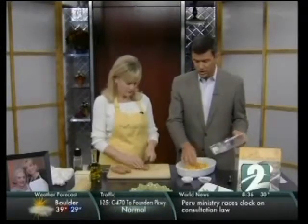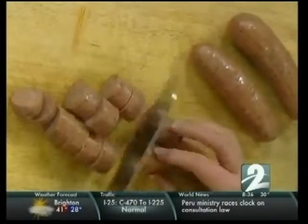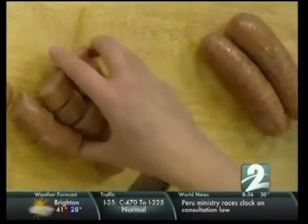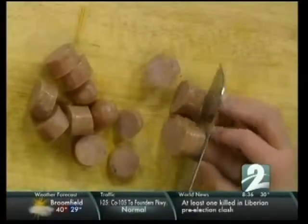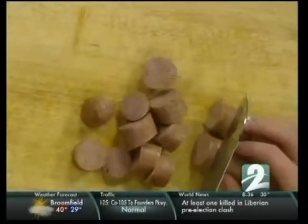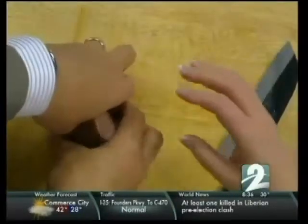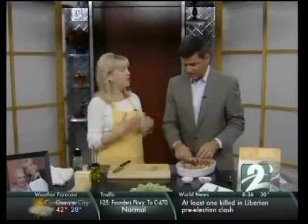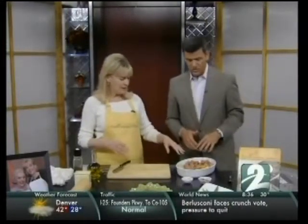That's peeled and cubed butternut squash, uncooked. As opposed to the sausage, which is pre-cooked in packages. This is a chicken and apple sausage — the chicken and apple flavor is one I particularly like in this dish. The apple goes really well with the butternut squash.